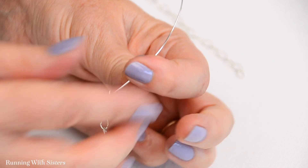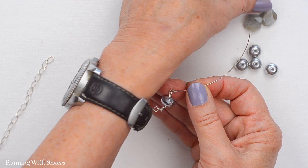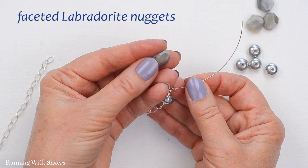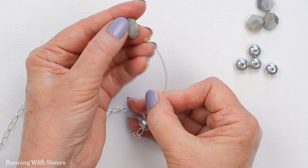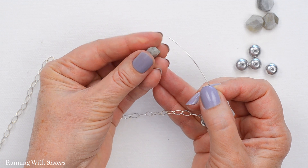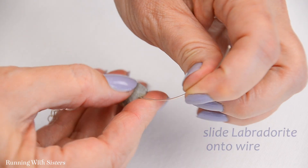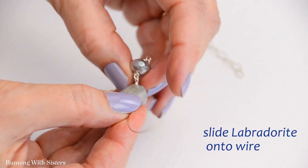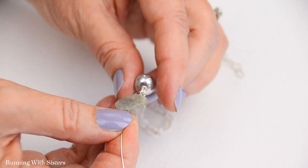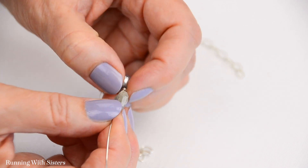The next bead we're going to put on — we already have the silver rondelle — so the next one is going to be one of these chunky faceted Labradorite nuggets. Isn't this beautiful? Labradorite has a little bit of fire in it. Because these are irregular I have to figure out where the hole is. Labradorite is like opal in that it has a little bit of fire inclusion — it has a sort of blue cast inside that reflects a lot of light. It's really pretty.